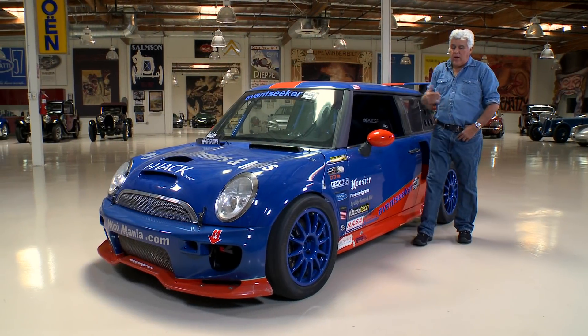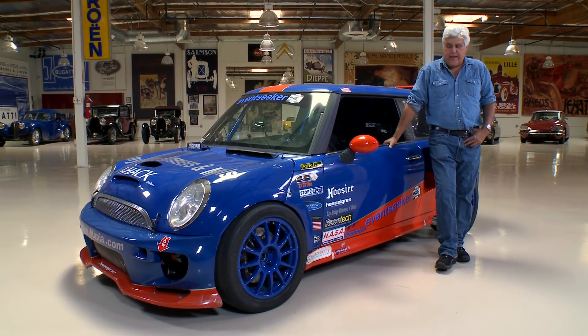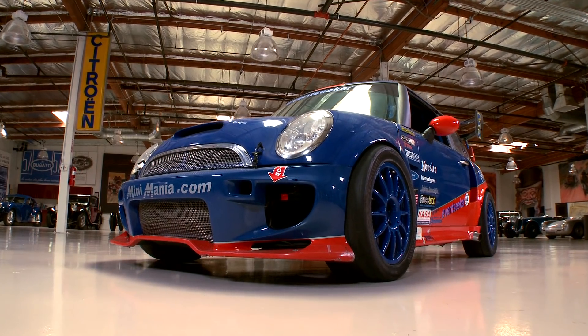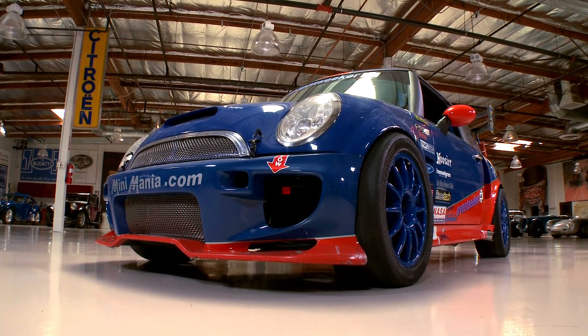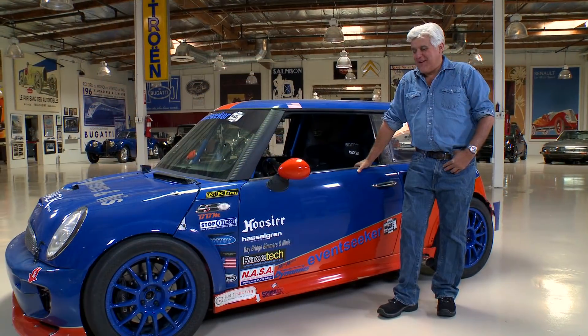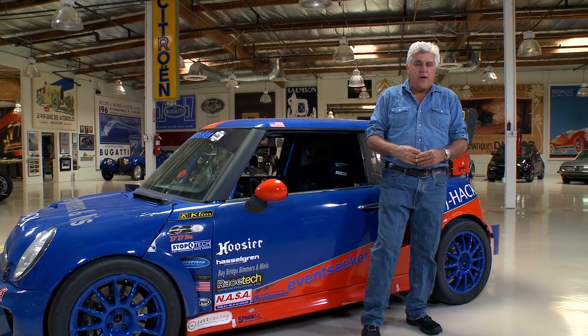Welcome to another episode of Jay Leno's Garage. We like kind of wild, outlandish, perhaps even goofball stuff here. And this is a Mini Cooper. As you can see, it's obviously a racing Mini Cooper, but it has one really unusual thing that I think you will find fascinating. This is the kind of more money than brains project that I enjoy. We'll show you what that is in just a minute. Let's meet the builder, designer, and owner of this car, Jacques Andres.